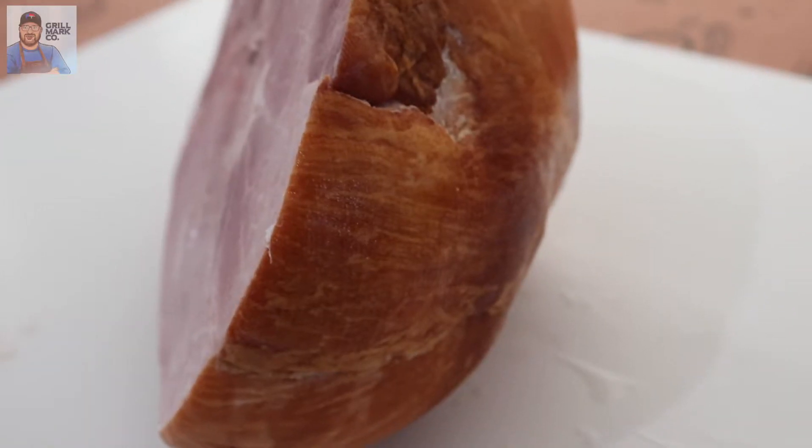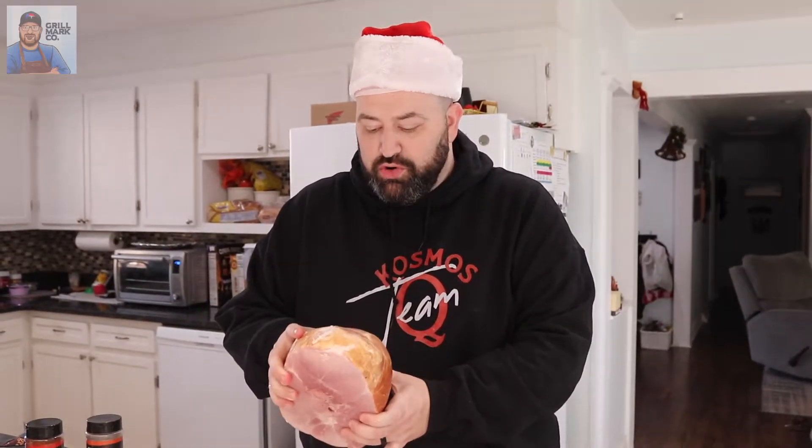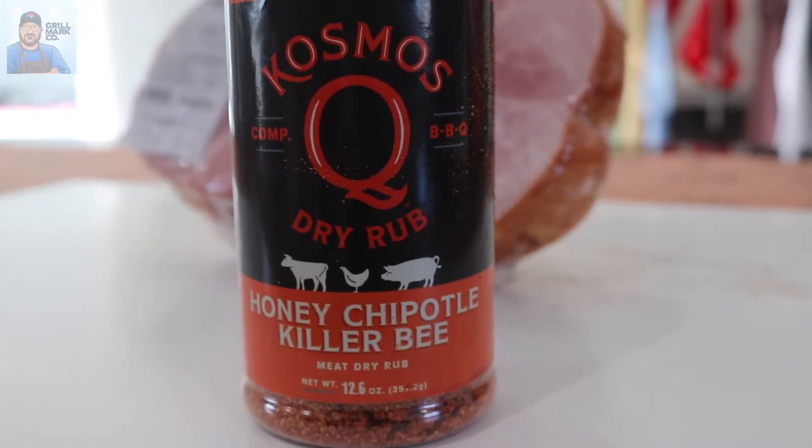This is our beautiful ham. For this cook, I went with just a boneless, already cold smoked, hickory cold smoked ham. I got it at the grocery store, you can pick it up. We're packing this baby with two types of flavor today. The first one, some Honey Chipotle Killer Bee by Cosmo Q — the guy that kind of looks like Larry the Cable Guy, but is the king of barbecue.